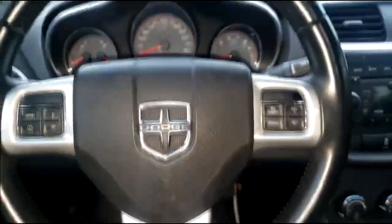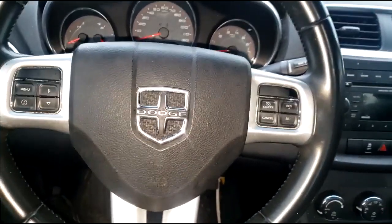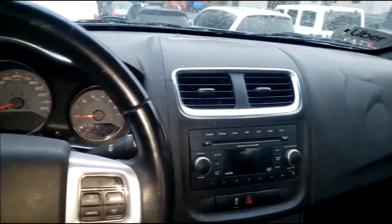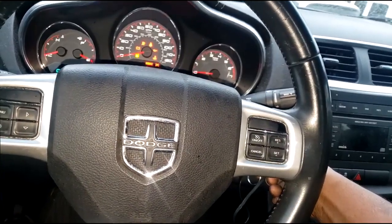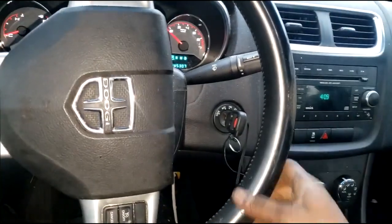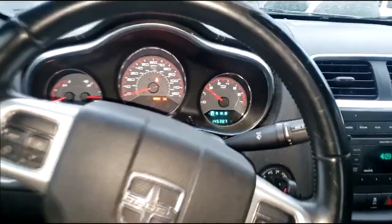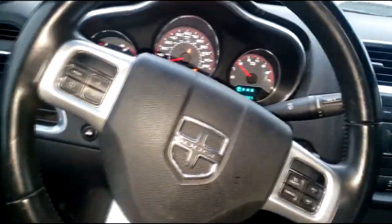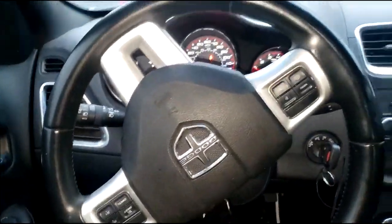Welcome back to the channel guys. Y'all recognize this center panel — the center console Dodge Avenger. This car won't move, won't go over 10 to 20 miles an hour, and there's a little flashing lightning bolt on the dash with all kinds of lights on.